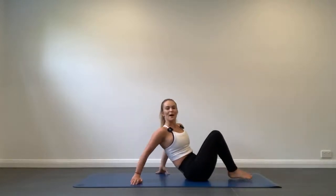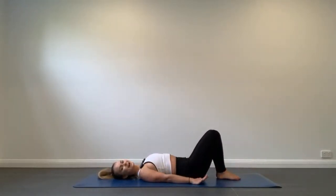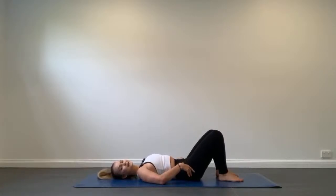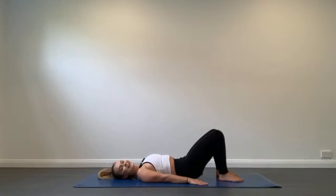We're going to come over onto our back and work the hamstrings with pelvic curl. Lie down on your back, relax the hands beside your body, heels placed onto the floor hip width apart. T-zone on, tuck the pelvis and roll up starting with your tailbone, then the lower back, middle back, up onto your shoulder blades. Hold here, then roll back down vertebrae by vertebrae — last thing to touch is your tailbone.